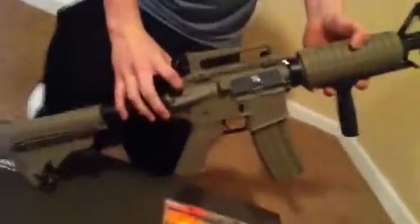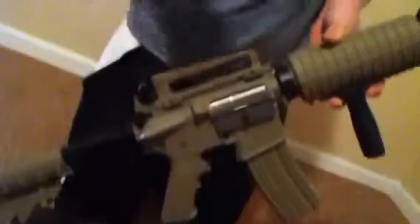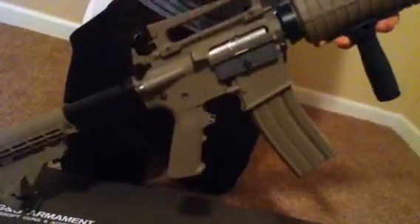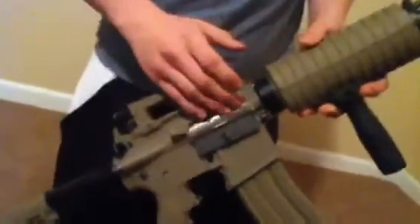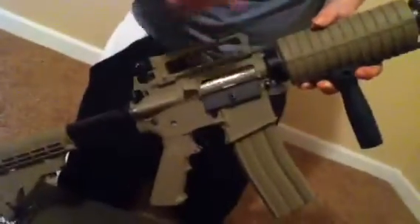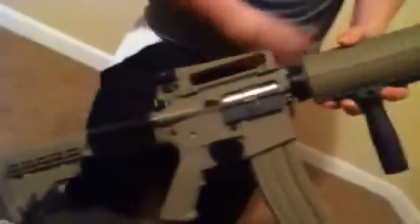Another cool feature about this gun is it comes with G&G's pneumatic blowback. You might think the blowback is going to drain all the battery power and not be worth it — you're wrong. The pneumatic blowback takes the back pressure from when you shoot the piston and moves the slide, resembling a real gun shooting. It's really cool.